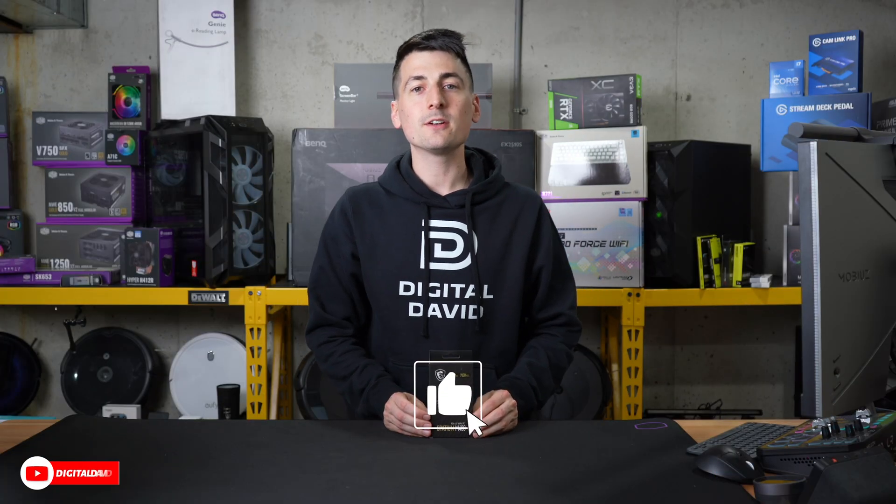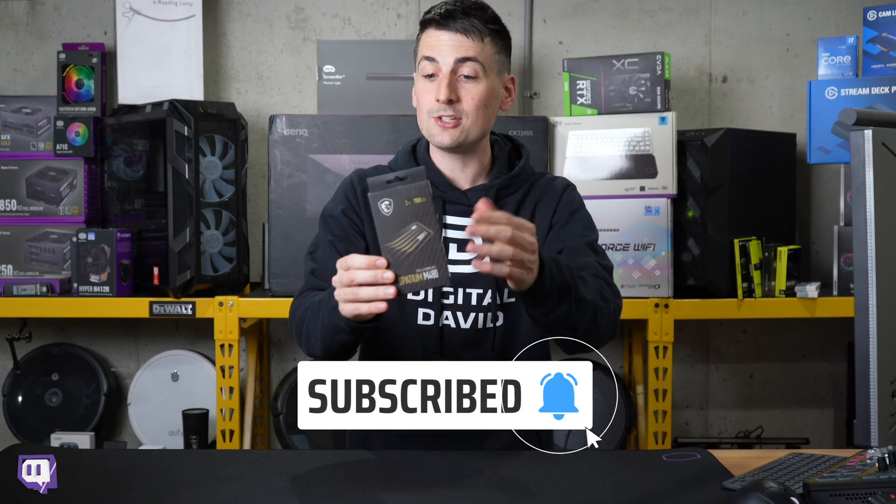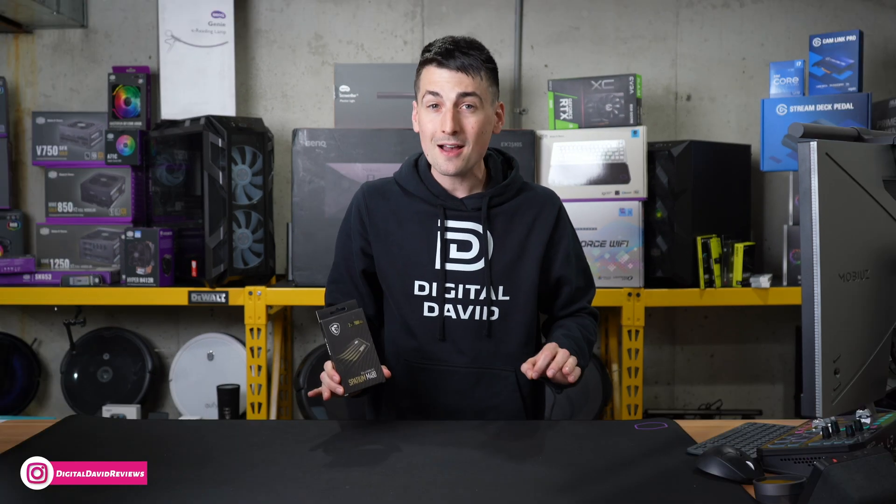Hey everyone, Digital David here. Today in this video, we're going to be checking out the MSI Spatium M480 PCIe 4.0 NVMe M.2 drive. I did receive this product to review, but any opinion expressed in this video is strictly my own.